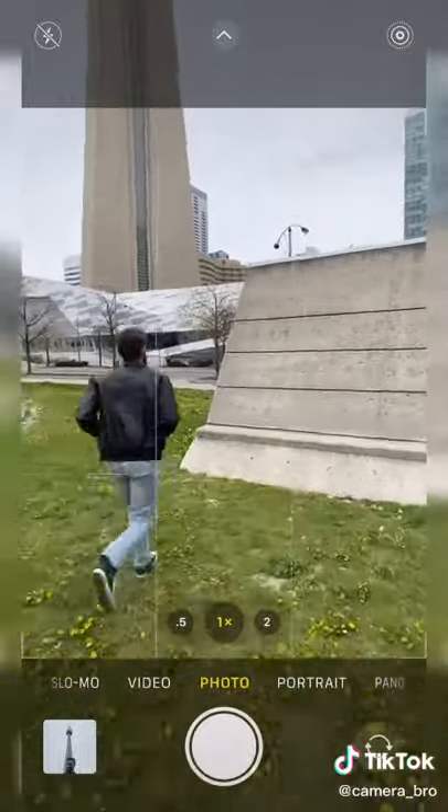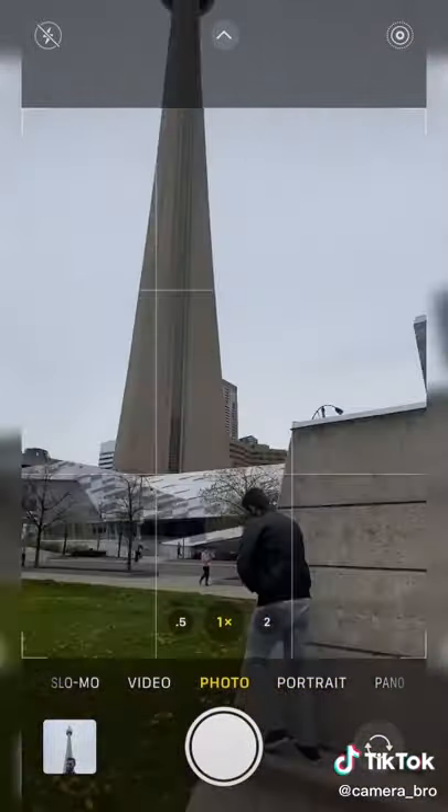First, let's move a little bit closer to the building. I'll have my model climb on this structure and strike his favorite pose.